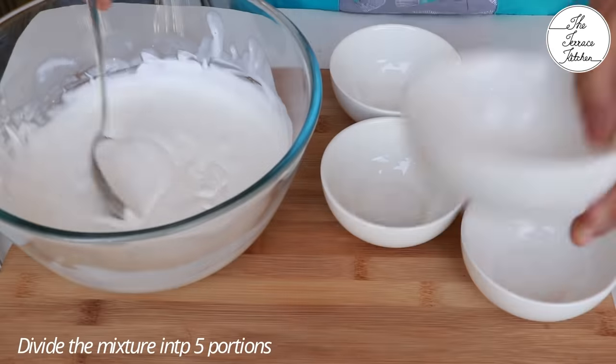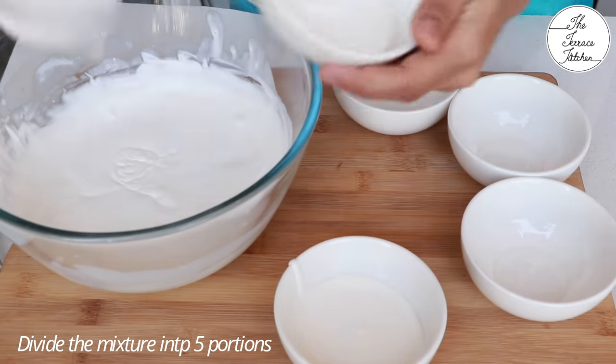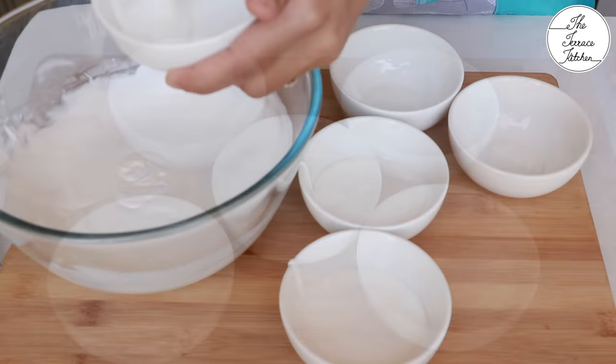The cream I'm using is non-dairy cream from the Rich brand and it's already sweetened. After mixing in the condensed milk, divide this mixture into five portions — I'm dividing it into five portions because I have five colors.